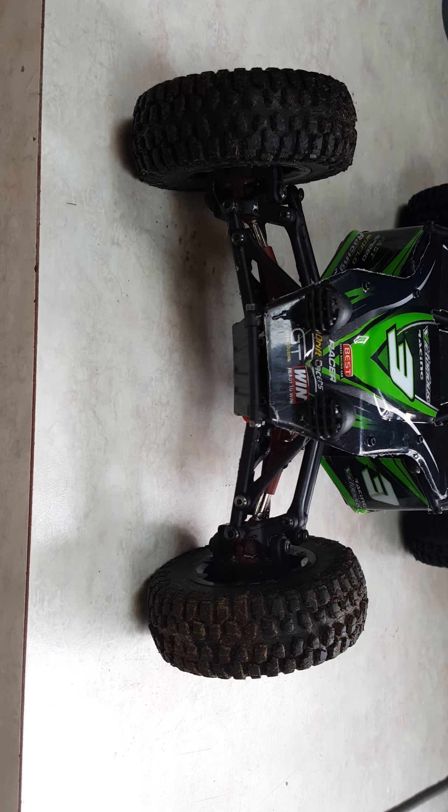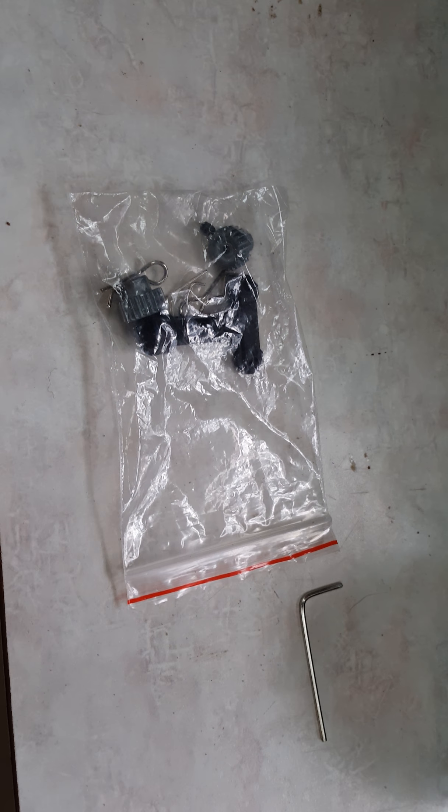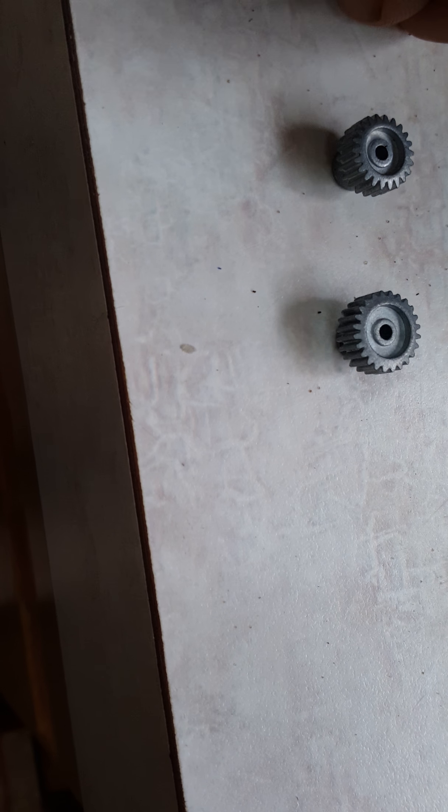I'm going to pause this video and grab the teeth that are messed up for the gear. Here's the kit. I'm going to put this down and open it here. Your little screw will not slide through and lock down onto the shaft.